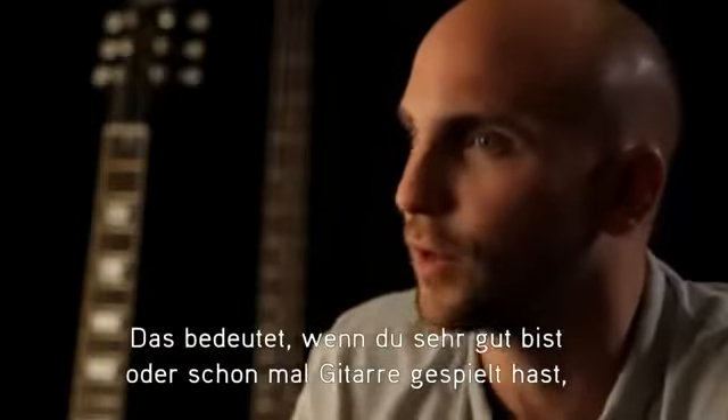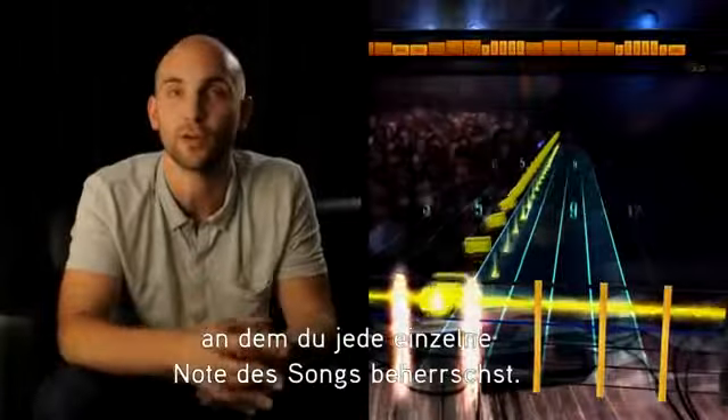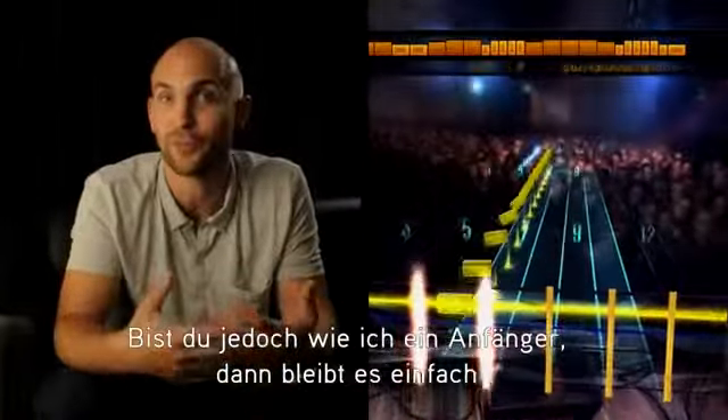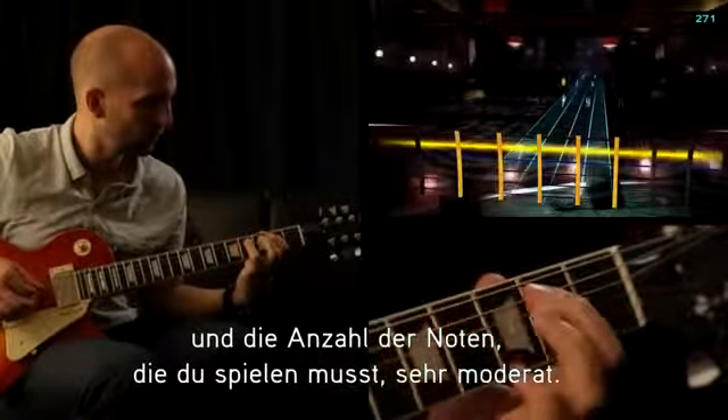That means if you're very good or if you already play guitar, then the game will get harder and harder to a point where you'll be playing every single note that was played on the record. But if, like me, you were a beginner and you're just starting out, then it'll stay easy and just be very gentle about how many notes you're asked to play.